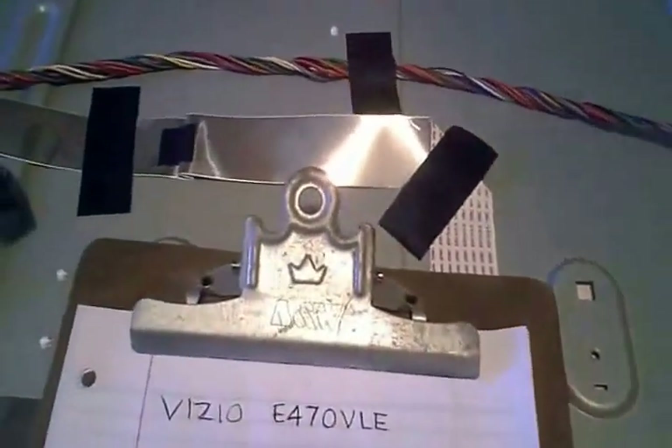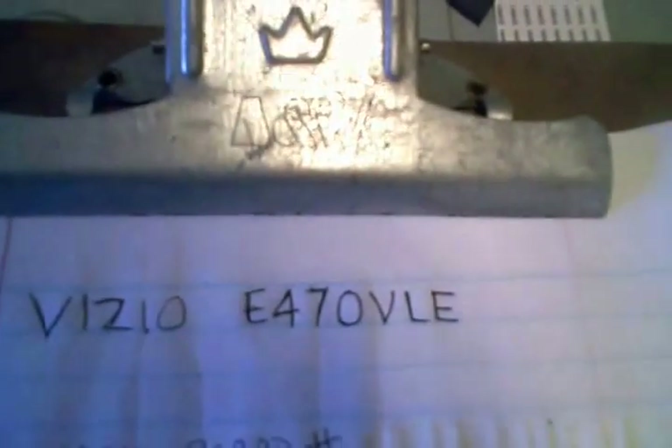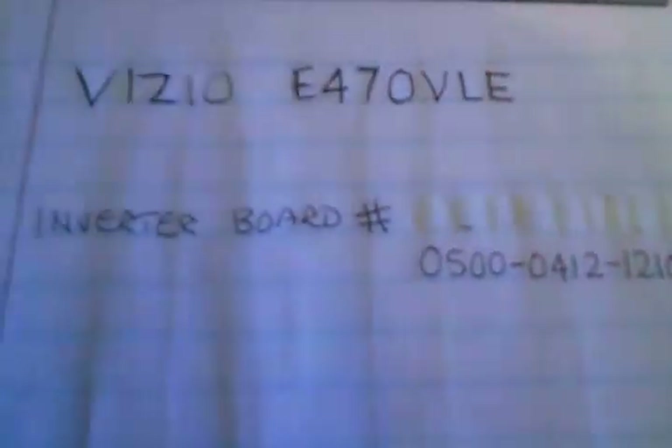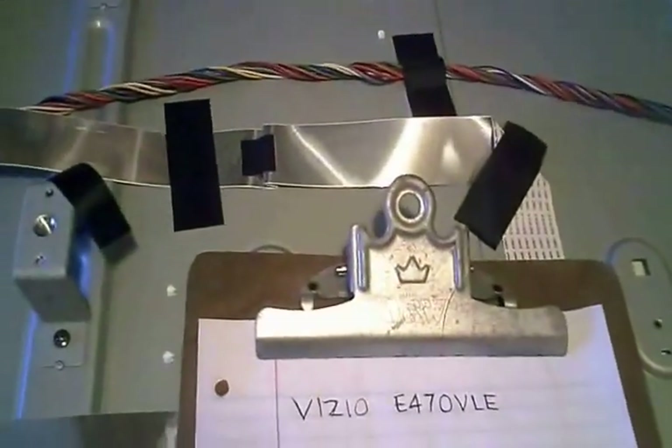Today I'm working on an LCD TV. There's a model number right there — that happens to be the inverter board number. This TV came in with some sort of a shutdown problem.